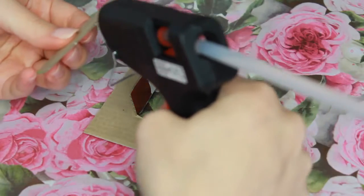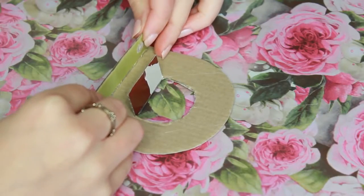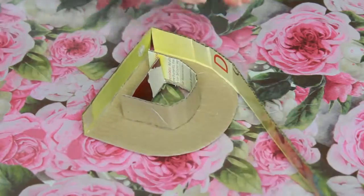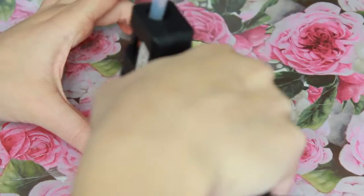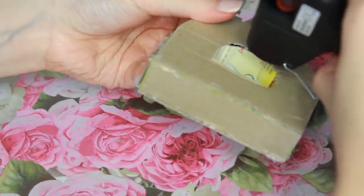To put every piece in place, use your glue gun. Once that's done, take the top of the letter and glue it in place too.